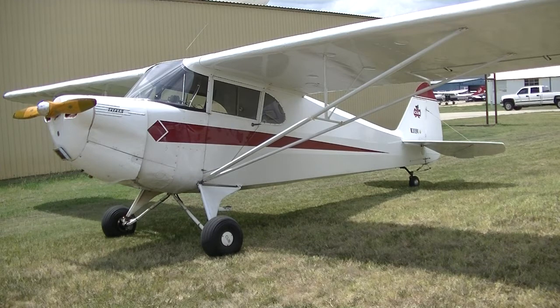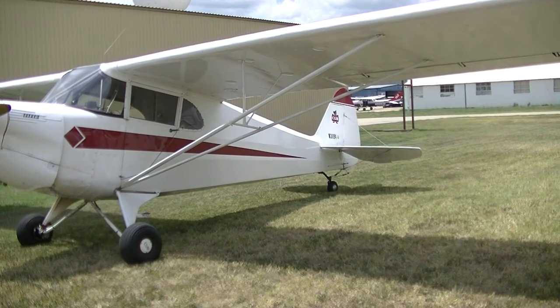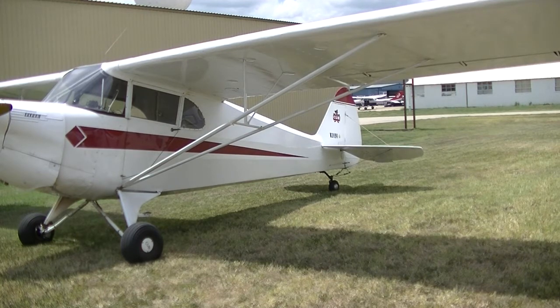I saw this airplane doing touch and goes over here one time, about a year and a half, two years ago. Well, somebody had one that looked just like that — it looks like a Taylor Craft. No, this was a J-4. When Taylor and Piper split, they made these in 39, 40, and 41. Piper needed to compete with Taylor's coupe design, so they made this. Then at the end of 41, when the war broke out, they discontinued these and kept making the J-3 and J-5. Must be another J-4 flying around here.